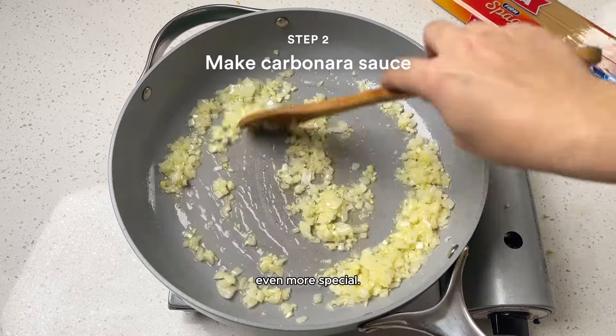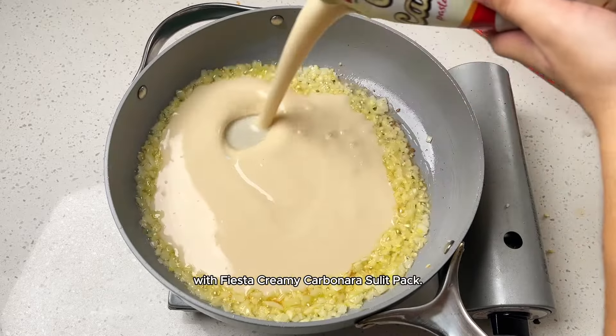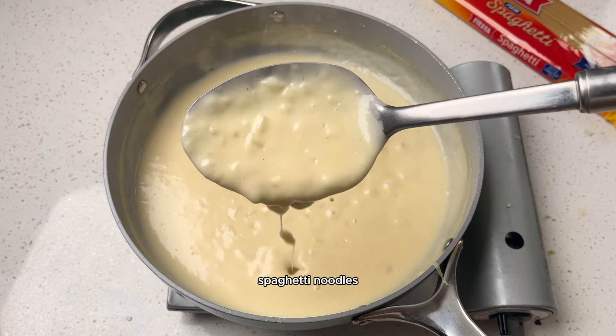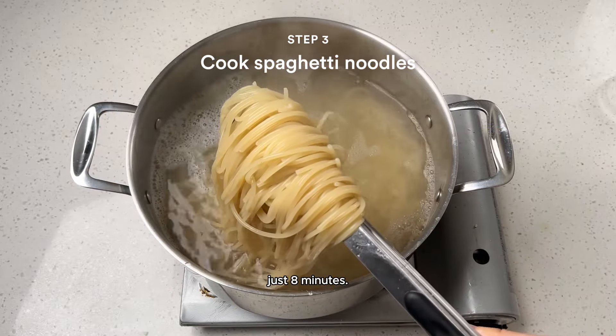Next, let's make this even more special. Make the creamiest pasta with Fiesta creamy carbonara sulit pack. You've got your white sauce and your spaghetti noodles al dente in just 8 minutes.